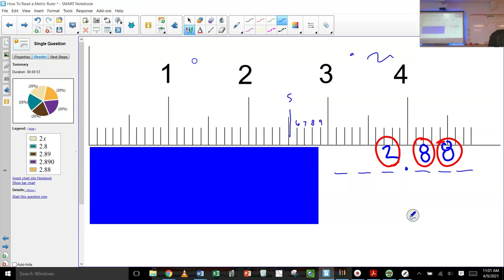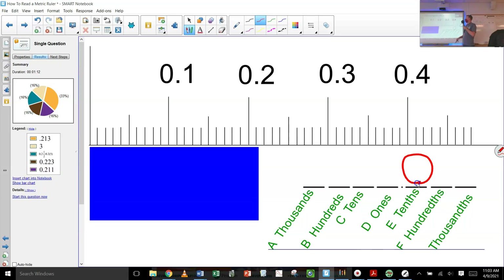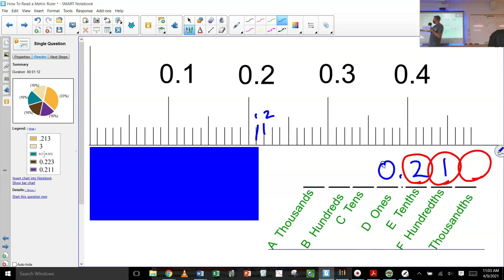Nice — 2.890, pretty good. Try another one. On our ruler, these are the tenths right here. The decimal point is one to the right, and there are 10 divisions, so we go one, two — it's going to be point something something. We've got three answers up here with the right number of digits. It's definitely 0.20 or 0.22. Here's one and here's two — it's in between the one and the two, so 0.21. And to nail it right on: 0.213.